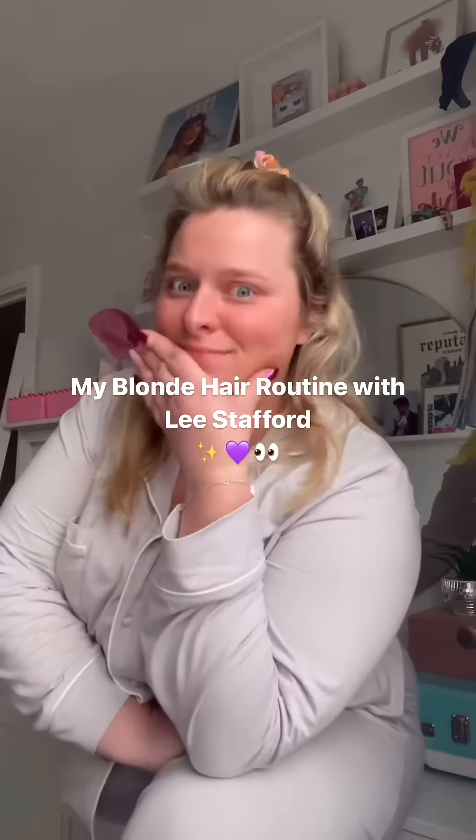If there is one thing you should know about me, it is that I'm a Lee Stafford girly through and through and they have always got my back. Now it's time my hair needed a little bit of TLC and at home it shall be. So girlies, I'm not going to gatekeep and I'm going to show you how I maintain my blondes at home.